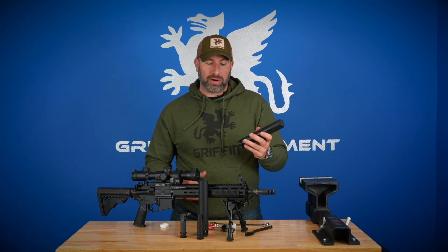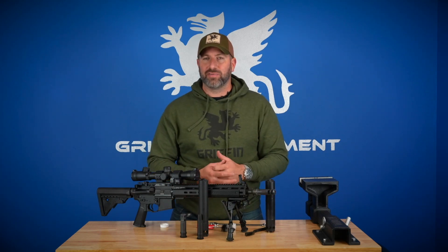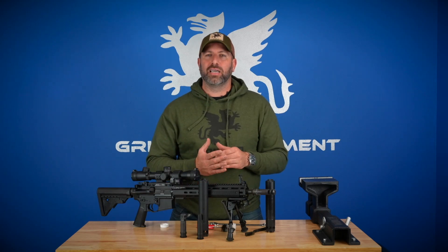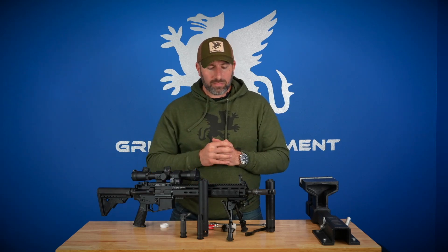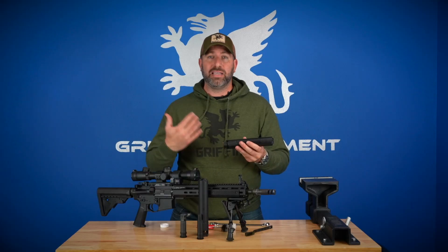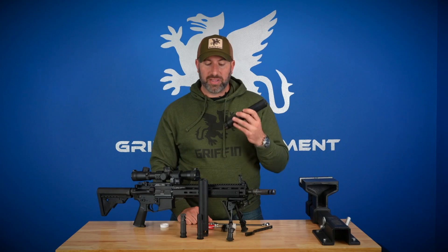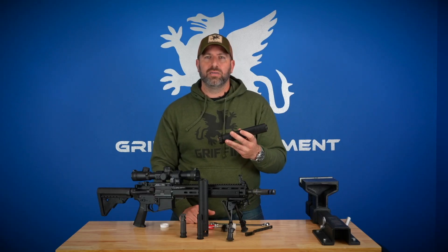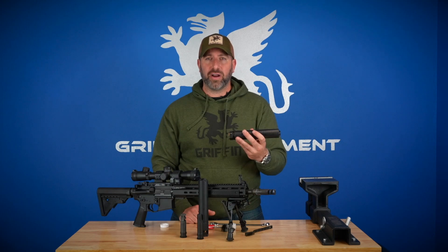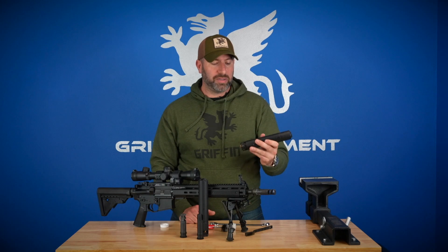For context, a barrel like this Griffin Mark 1 has an accurate service life of around five to seven thousand rounds, so the silencer will generally outlast many barrel changes to the host weapon. Service life is nothing to worry about. Full-auto fire will obviously decrease it, but if you're using these suppressors for their intended purpose — accurate semi-automatic or bolt-action fire — they will basically last a lifetime.